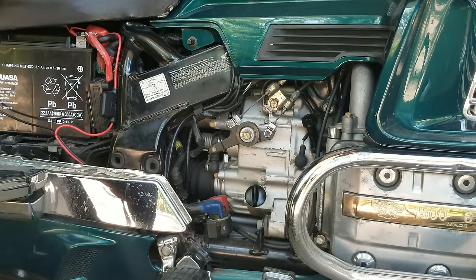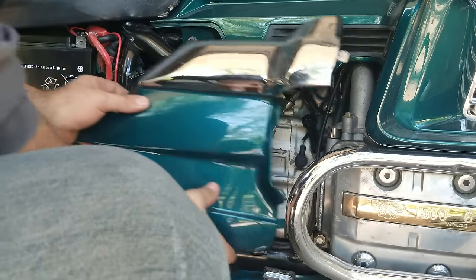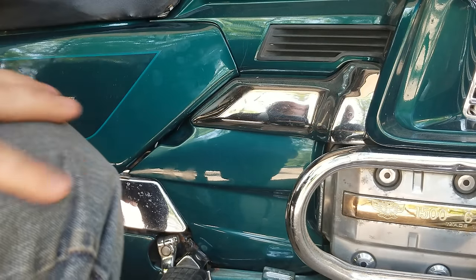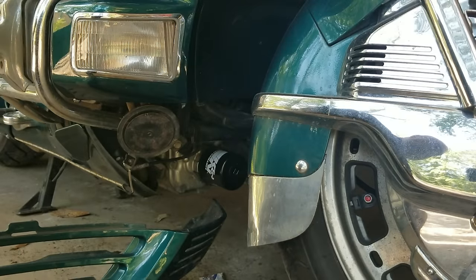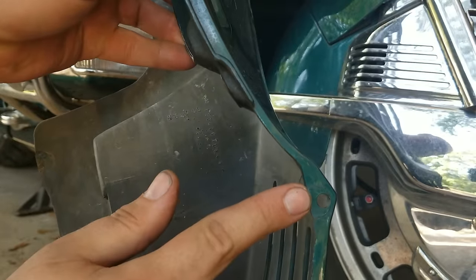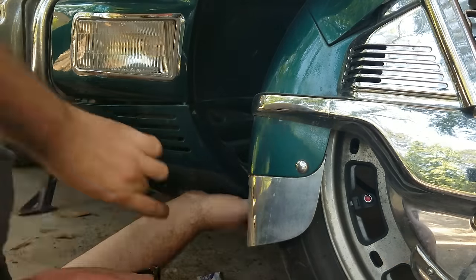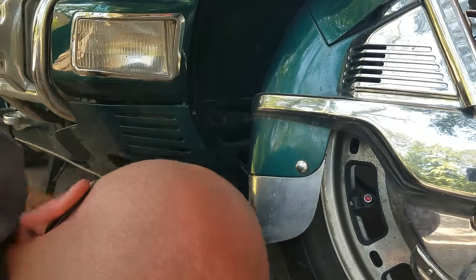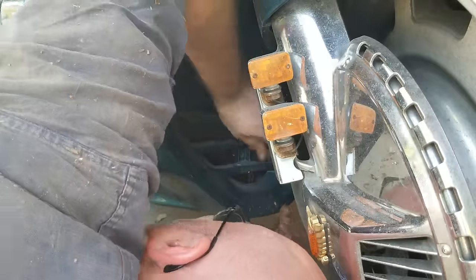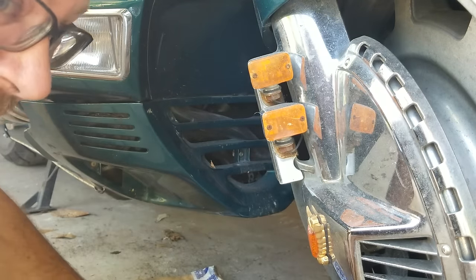Once your oil is checked and everything looks good, we can start buttoning this thing up. We'll start putting our plastics back on — make sure you got your tabs going into the correct slots. Now we can put our front shroud on. When you're putting it on, make sure everything gets back into the correct holes — where those tabs stick out on the side shields, make sure you get them all correct and lined in. And just like that, it goes on.